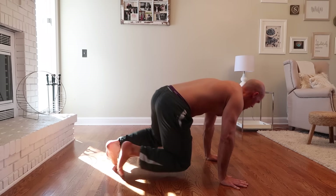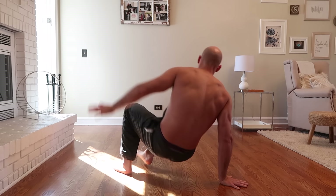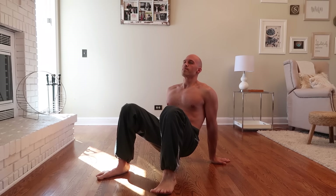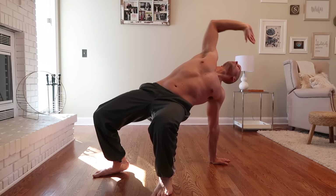How's it going everybody, Ryan here from Minus The Gym. Lately I've been doing a lot of primal movement, specifically following a program called Animal Flow, and I found it to be really beneficial for my mobility and core strength. I want to share with you guys a primal movement beginner flow, which is basically a handful of positions and movements that you can follow to improve your mobility and core strength as well.